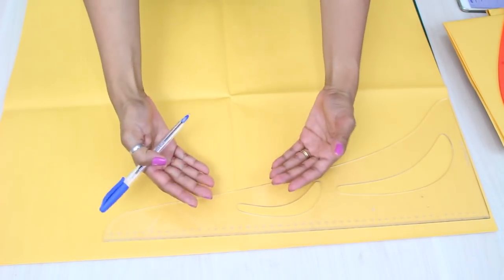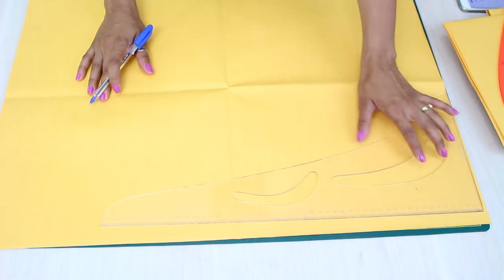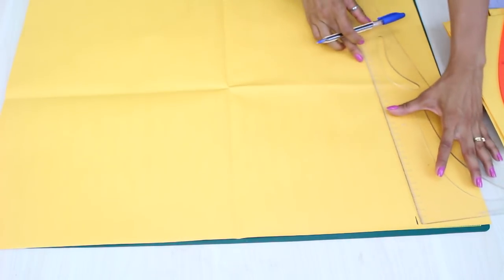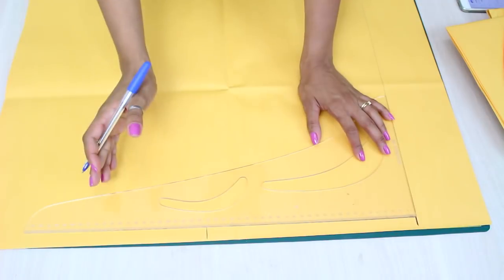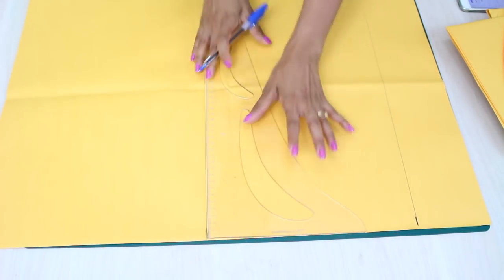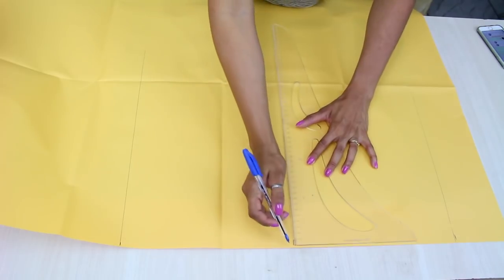Vou traçar o molde — vocês vão estar vendo mais ou menos de cabeça para baixo porque eu vou traçar daqui para baixo, cintura para baixo. Na hora de traçar aqui no papel, vou dar uma margem de 10cm para poder já deixar a minha distância de gancho. A partir daqui eu vou colocar a quarta parte do meu quadril, seja ela qual for, mais 2 de folga. A gente desce aqui uma medida qualquer e repete para cá. Então eu tenho aqui a margem do meu gancho da frente, quarta parte do meu quadril.